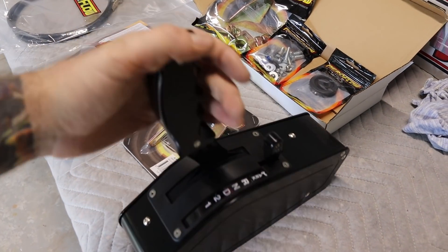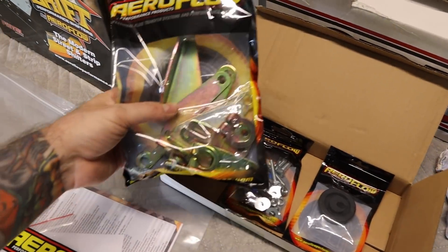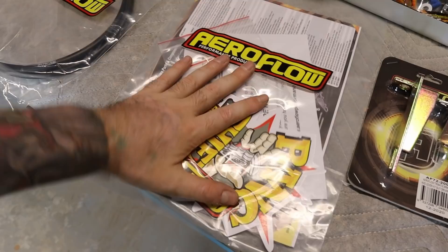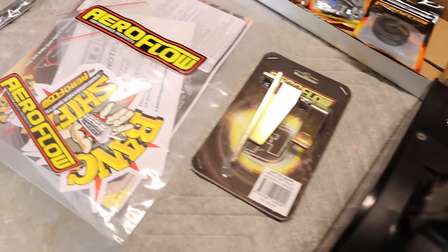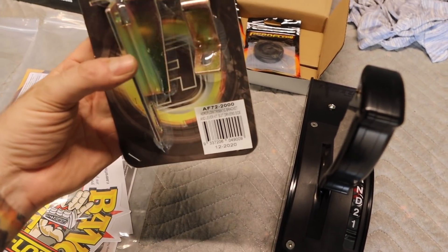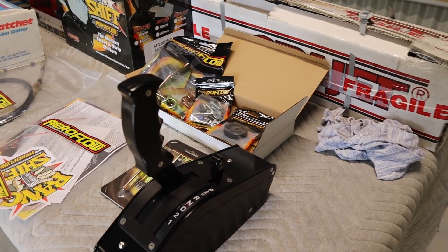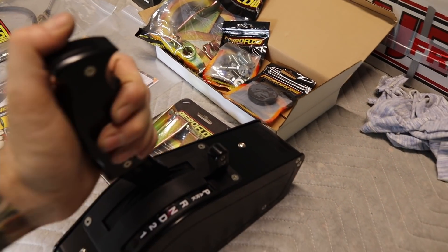The kit comes with everything you need to fit the shifter - the shifter itself, the cable, various brackets to suit different types of transmissions, mounting hardware, other bits and pieces, grommets, instructions, and the different templates to change the pattern. The kit that I ordered is for a Trimatic, so it comes with a couple of extra brackets here to suit the Trimatic on the driver's side. I ordered this kit from Tough Car Parts and I've got an eBay store, so I'll put a link in the description for the eBay link.